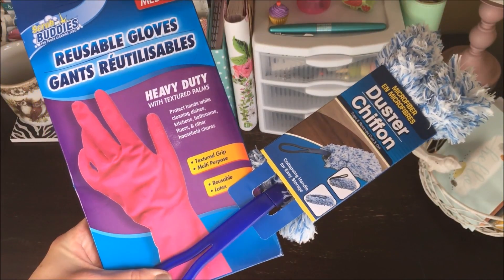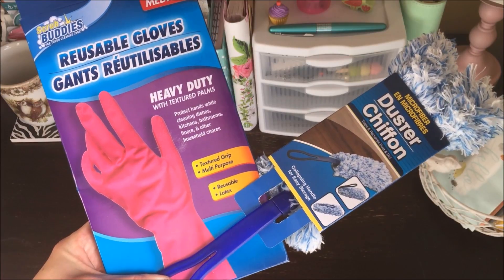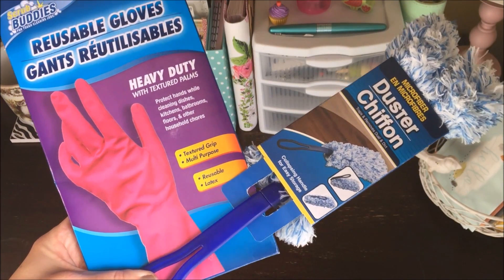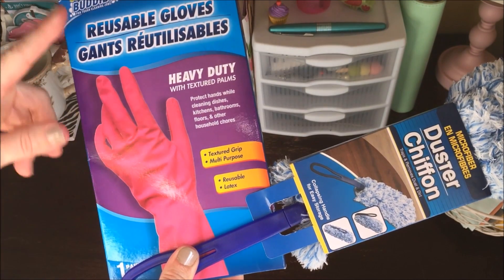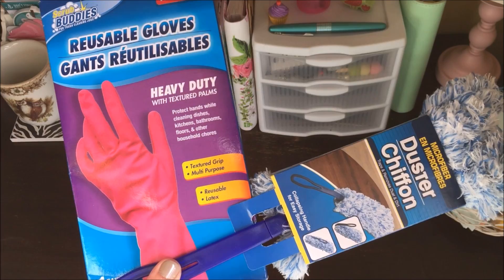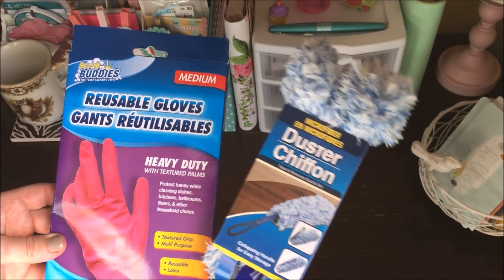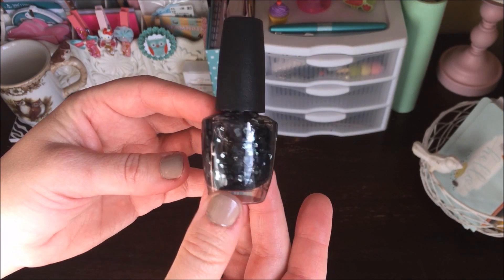I also picked up a couple of items for the home. One of these days I'm going to do a Dollar Tree favorites video because I have things I just can't live without. I absolutely love these heavy-duty gloves — the fact that they're only a buck means you can throw them away without feeling too guilty about it. And this duster — I love these and I have them all over the house.